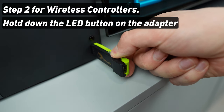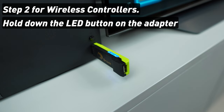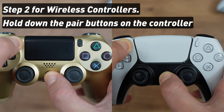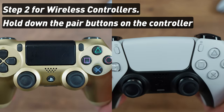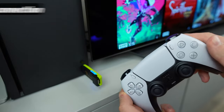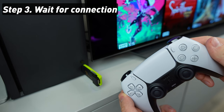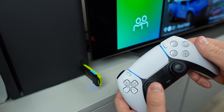Step 2 for wireless connection: hold down the LED button on the dongle until it starts flashing. Then hold down the pair button of your controller until its light starts blinking. For example, on PS4 and PS5 controllers, hold down the Share button and the PS button at the same time. They'll both be flashing, and in about 5 seconds they should connect to each other. If the blue LED lights are permanently on, it means the controller is connected.